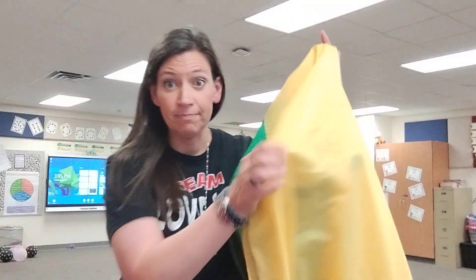First thing you're gonna do is get your parachute. I've got my super big one, but this works on a smaller one too. You're gonna start folding it kind of in half — where two colors come together, that's gonna be where you start folding in half.